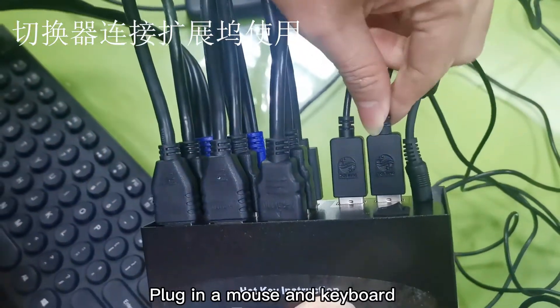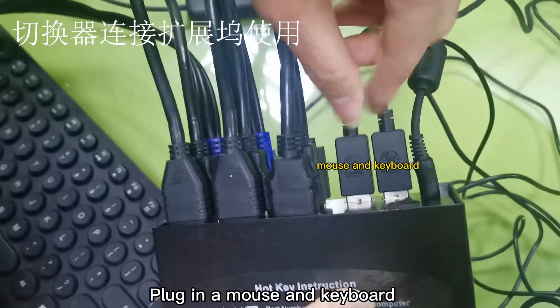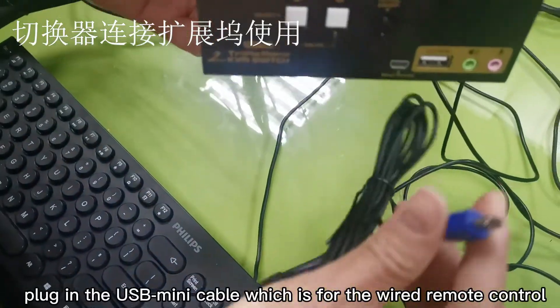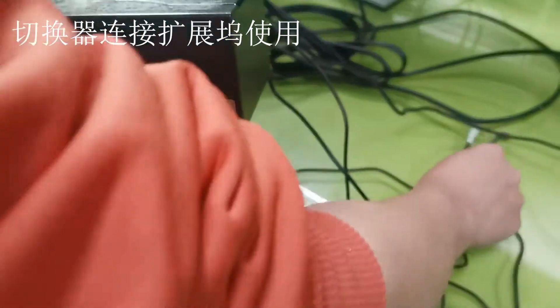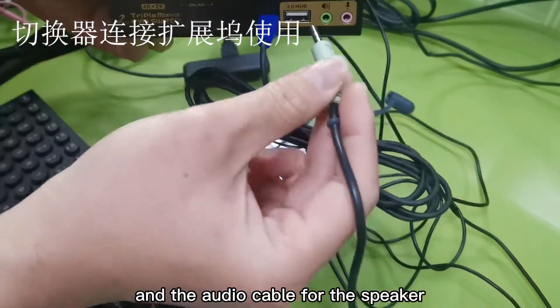Next, connect three monitors into the KVM switch. Plug in a mouse and keyboard. Plug in the USB mini cable, which is for the wire remote control, and the audio cable for the speaker.